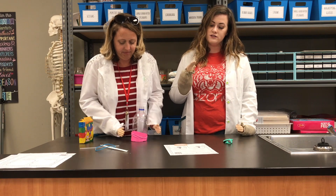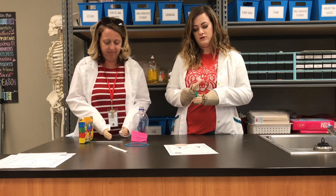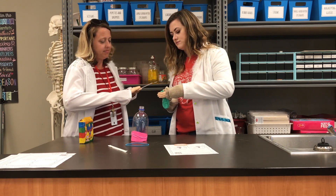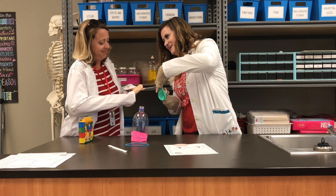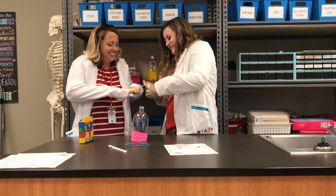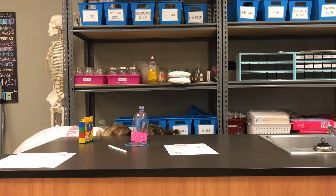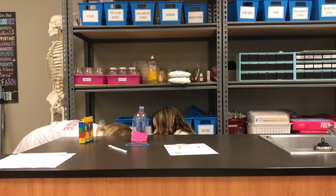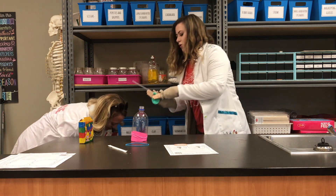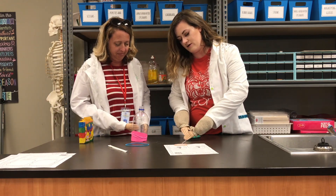Step two: tie the straw to the second balloon with the elastic band. Take the balloon and put the straw into the hole. That was hard, but we made it work. Next, we need to take the rubber band and secure the balloon around the straw.